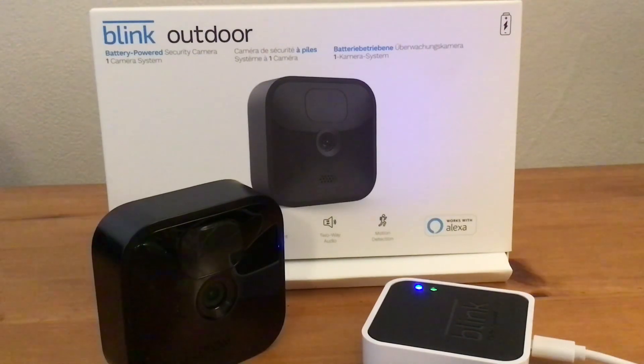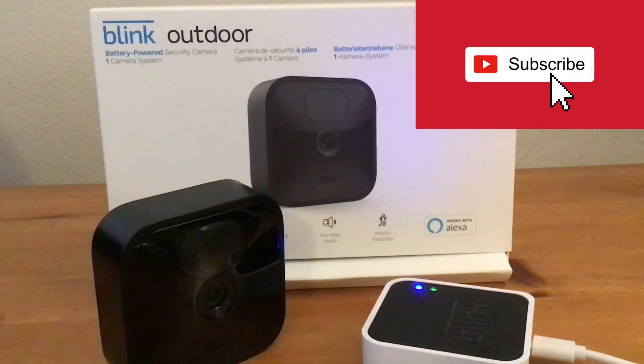You've plugged your module in and you're ready to go. I hope these tips have helped, and if they have, please subscribe to my channel. Thanks.